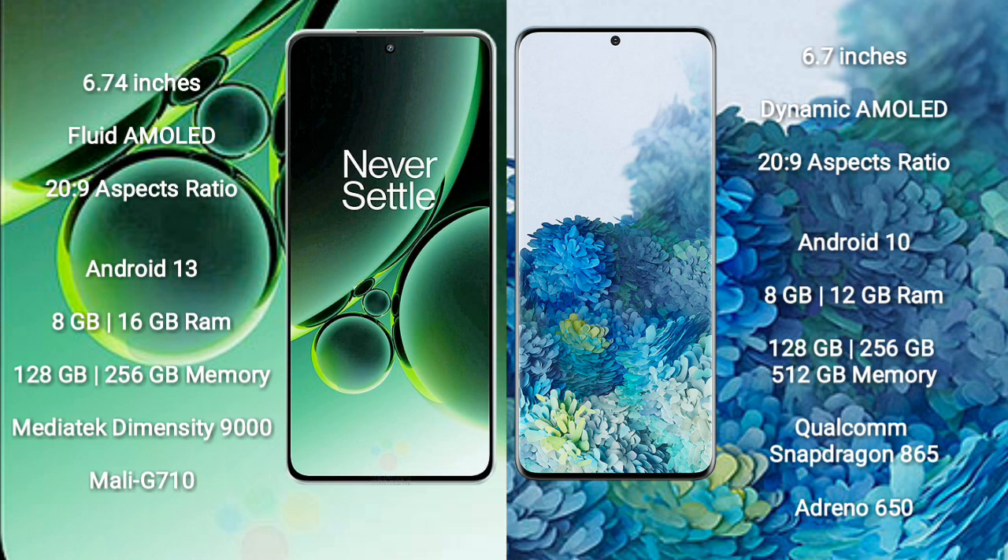OnePlus Nord 3 runs on the Android 13 operating system. Samsung Galaxy S20 Plus runs on Android 10. OnePlus Nord 3 comes with 8GB or 16GB RAM and 128GB or 256GB internal storage, powered by a MediaTek Dimensity 9000 processor with Mali-G710 GPU.